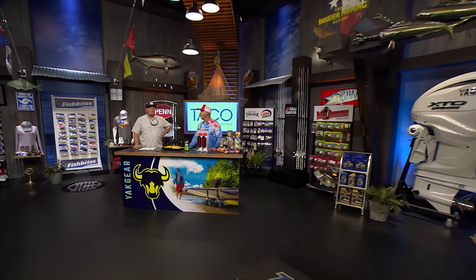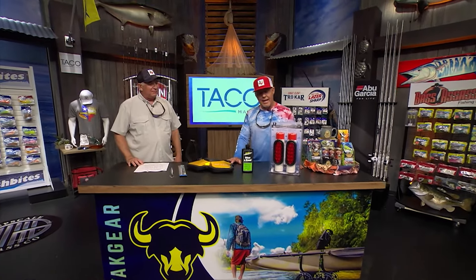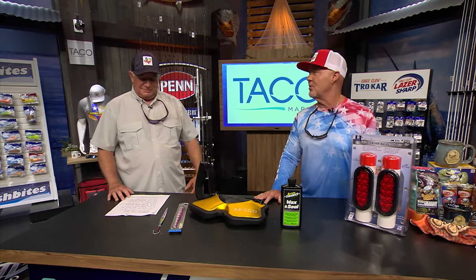We're here at the Yak Gear Workbench and it's time for the Taco New Products. Dave, I love how TH Marine just has every accessory imaginable — even ones you can't imagine.